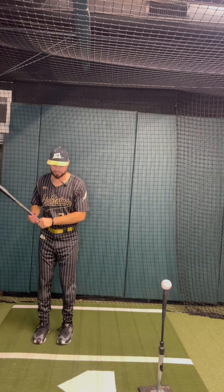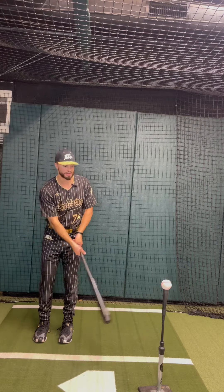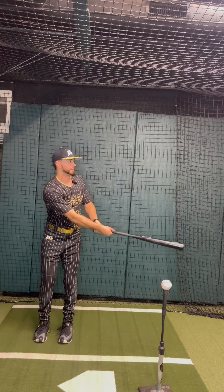So for me, we're going to start tall. I'm just going to go back and forth once or twice — towards the pitcher, catcher, pitcher, catcher — and then I'll take a swing.